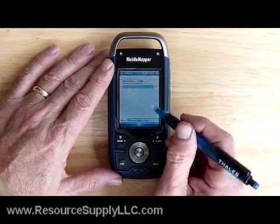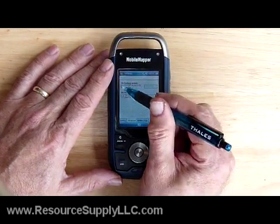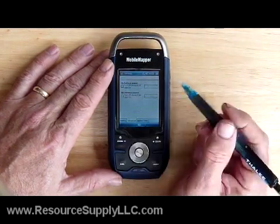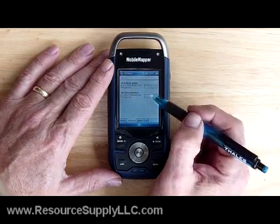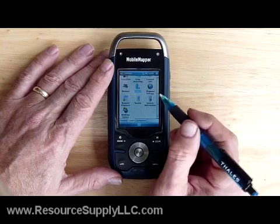I'm using a nickel metal hydride battery now. If I go to Advanced, I can go to Battery Power. I can click on or off having the device turn off if it's not used for a while. That's all pretty much standard Windows Mobile 6 capability.